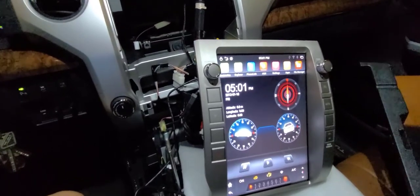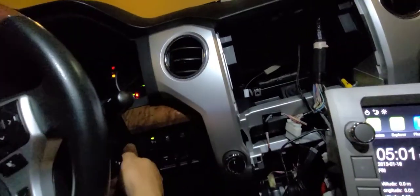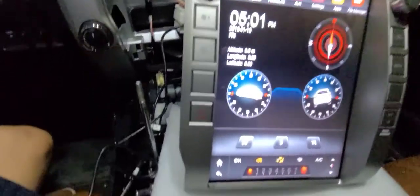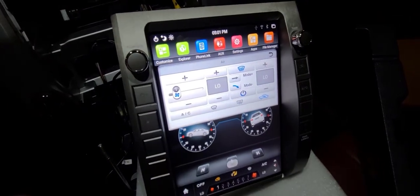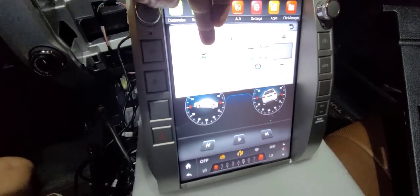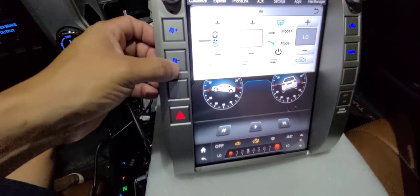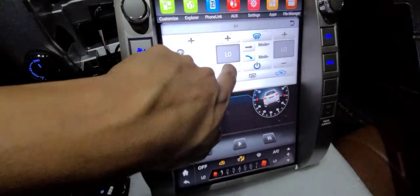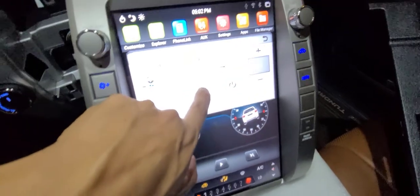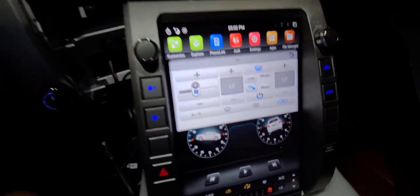The first critical issue is that the AC controls are not working. Let me turn on the truck — okay, it's on. If I try to turn on the AC unit here, I see a new window appear, but it does nothing when I try to speed up the fan. I can see updates in the UI, but there is no effect on the AC unit. I also cannot modify the temperature, and I don't see any controls for the heated seats.